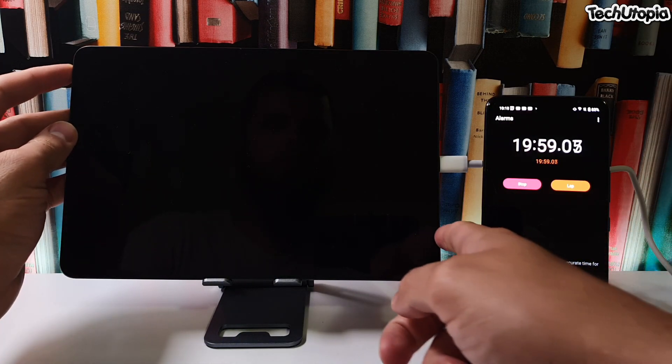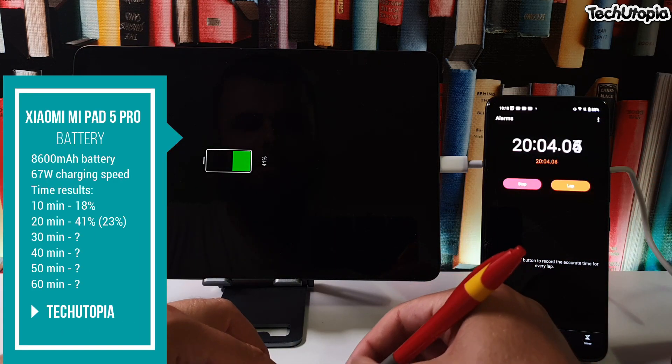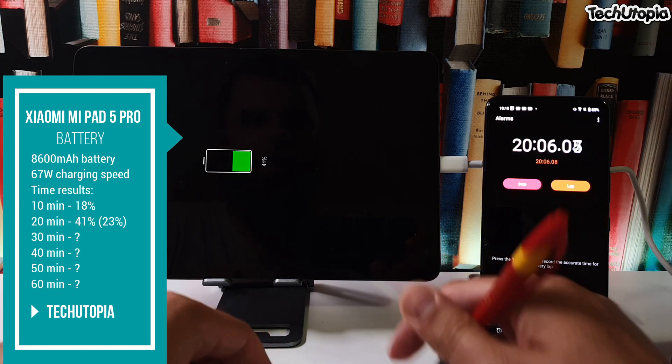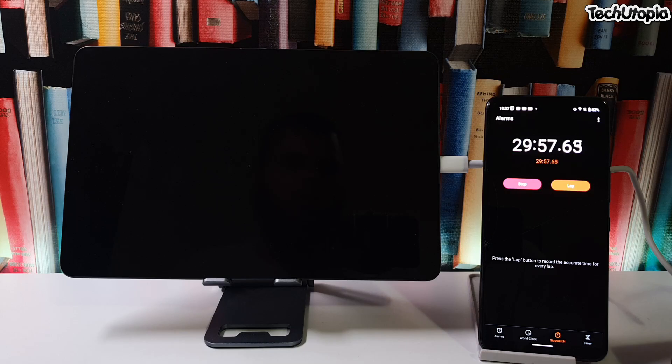Let's check after 20 minutes: 41 percent! Insane — 41 percent charged after 20 minutes.